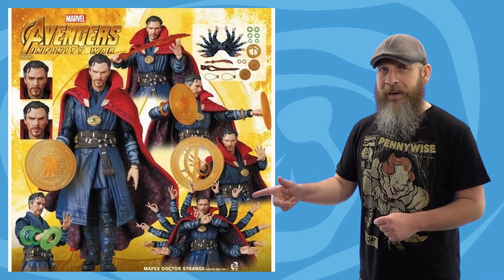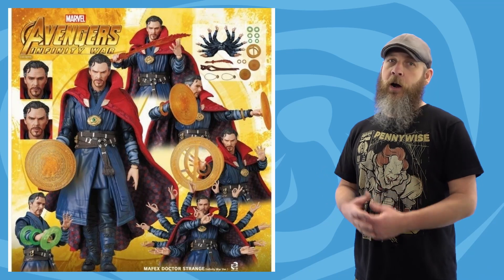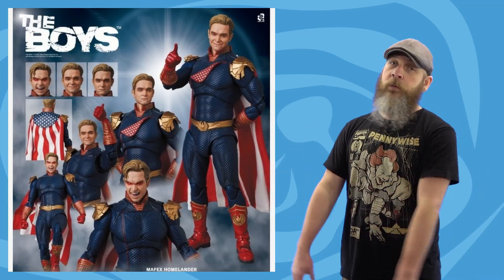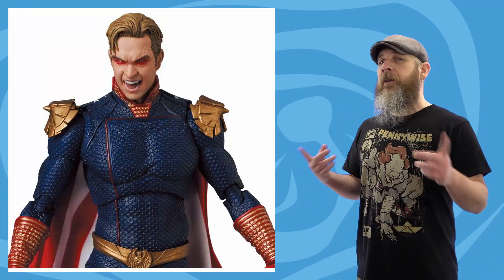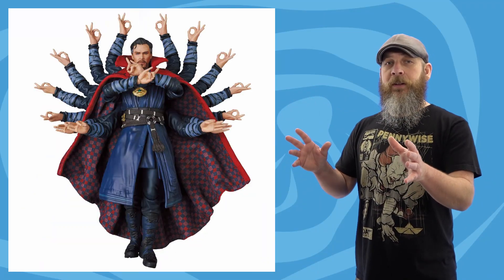Hot on the heels of last week's episode where I talked about the Medicom Mofex The Boys Homelander and the Avengers Infinity War Dr. Strange, the official solicitations dropped almost at the same time the weekly published to YouTube on Saturday. More to talk about this week, and it does answer some lingering questions — like how does Homelander's chest swap work, or what magic is involved with Dr. Strange's multi-arm craziness?